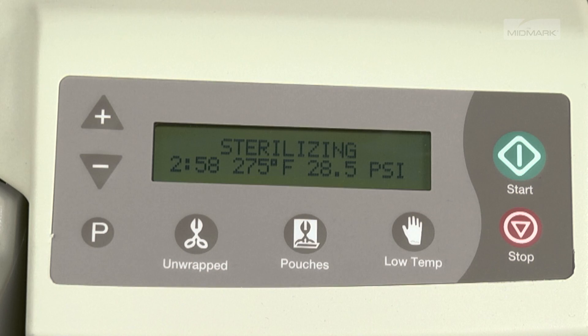When the sterilization parameters have been reached, the sterilization phase begins. The display indicates the time remaining in the sterilization phase and shows the temperature and pressure parameters within the chamber.